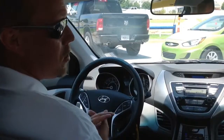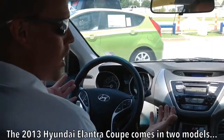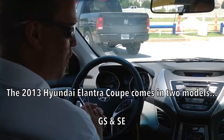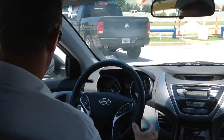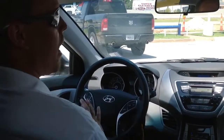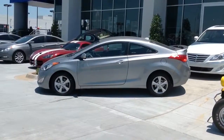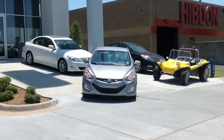What I have here is the GS model. The Elantra Coupe comes in two models: the GS and the SE. You can get a lot more bells and whistles with the SE, but I wanted to show you the GS because it's amazing how many comfort and convenience features you get with our base model, proving once again that Hyundai gives you the best bang for your buck.